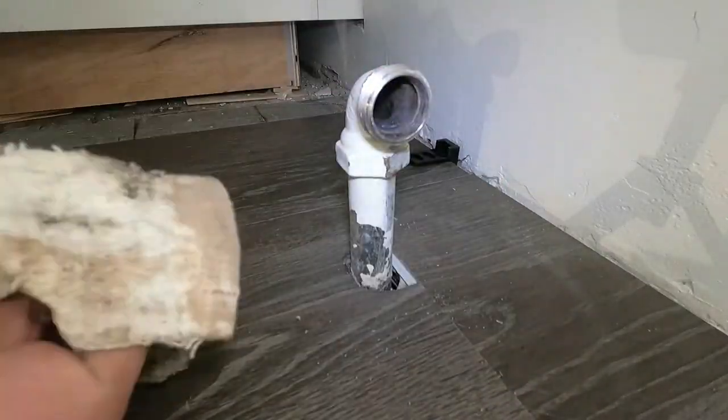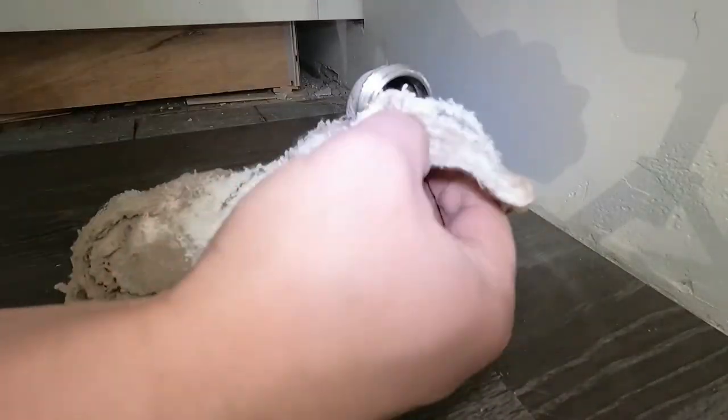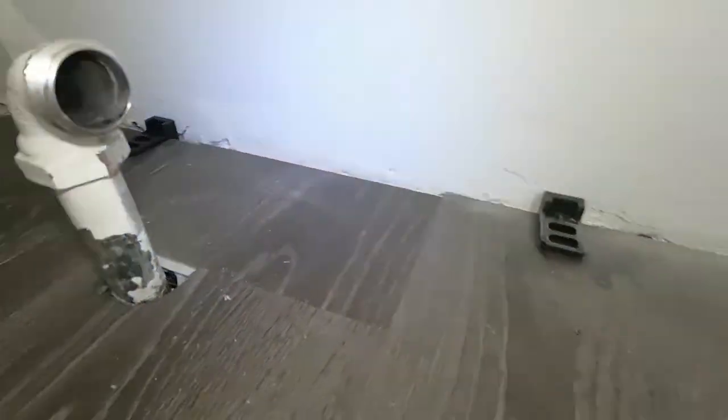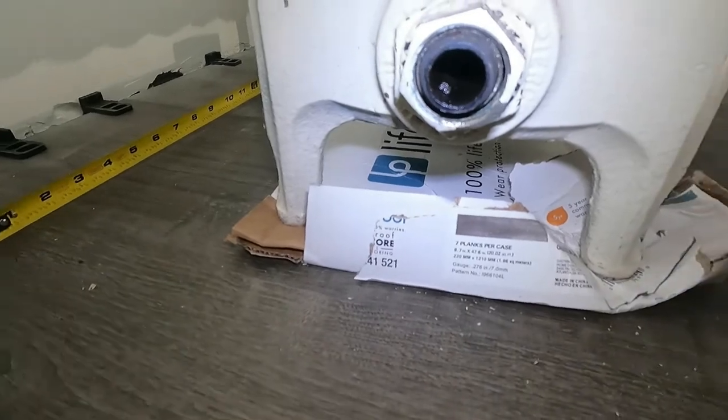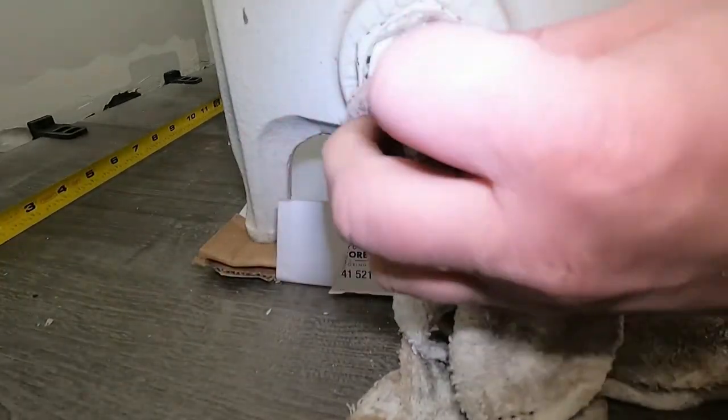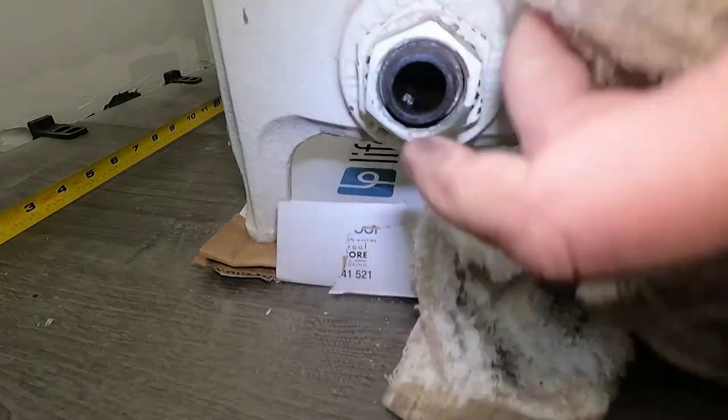Alright, it's time to reinstall our radiator. I'm going to clean up the union so there's no debris on there or anything. Just make sure it's clean.